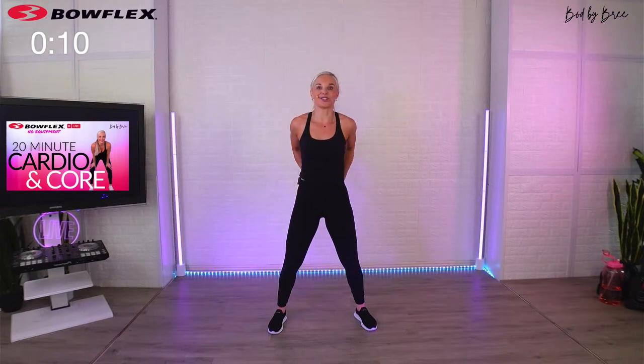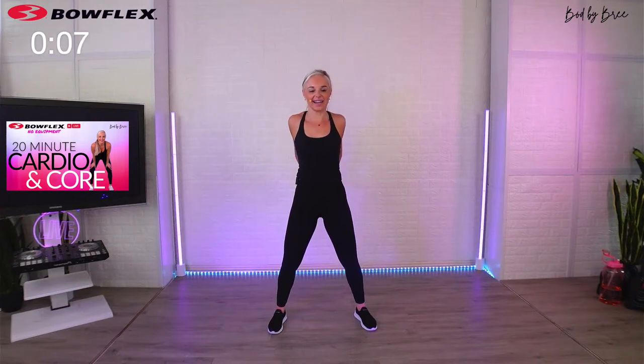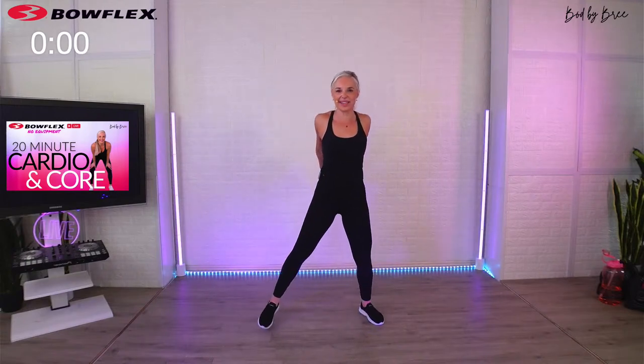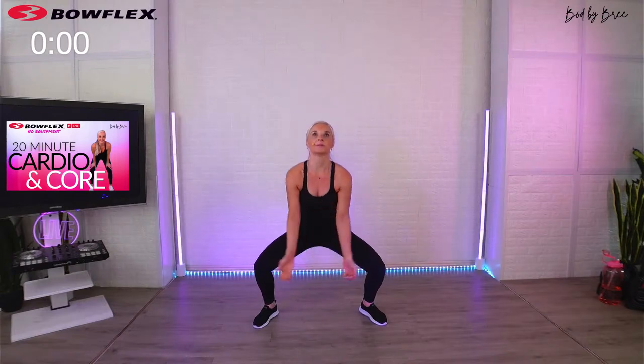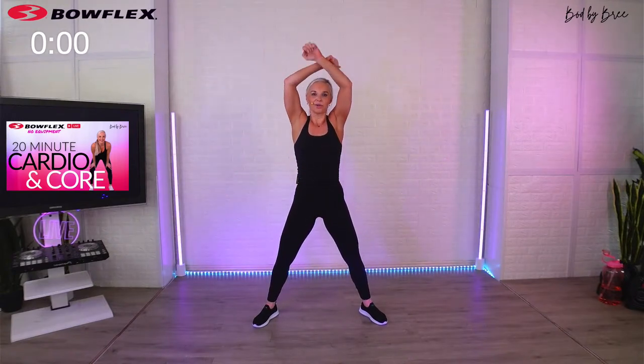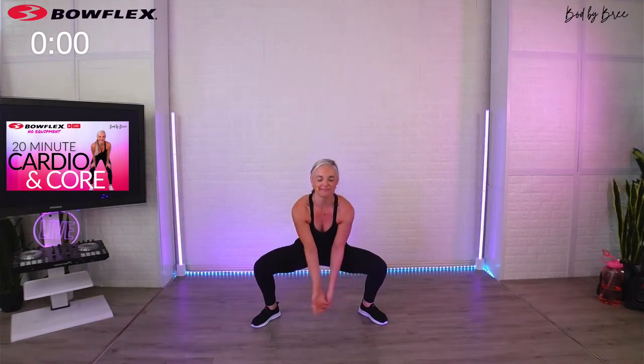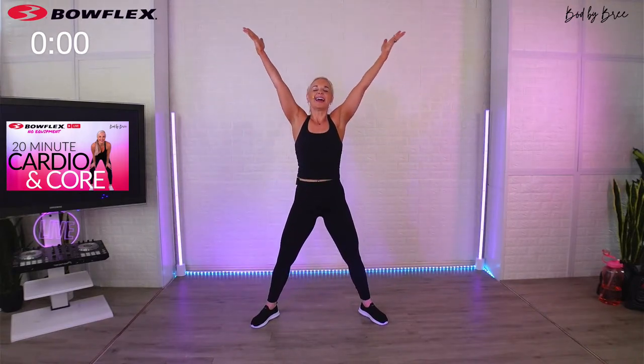If you want extra credit, take your hands behind your back and stretch your chest too — the chest is always tight. Great job today, you guys! I'm so proud of you. I'm so happy that you commit to your body and show up for it — that's really commendable. Appreciate your body as well. Let's take two big deep breaths in — deep breath, lift, exhale. Last big deep breath in, lift it up, and let it go.